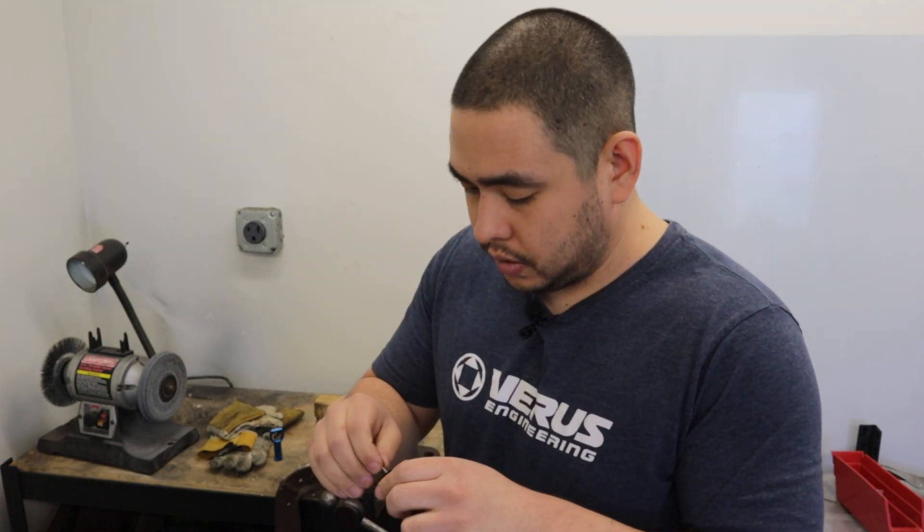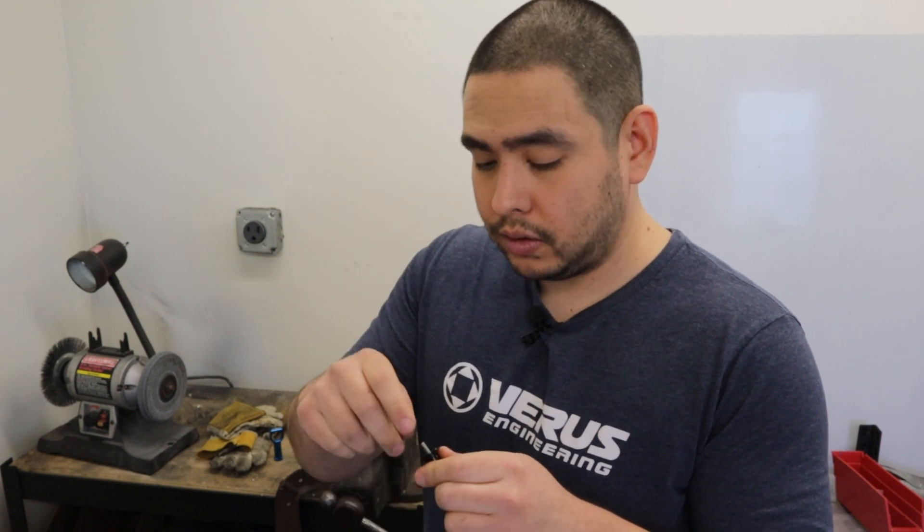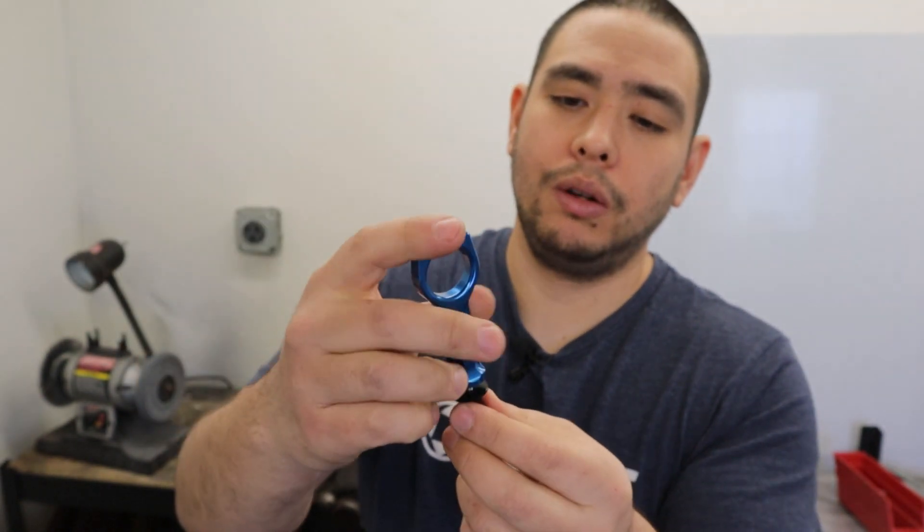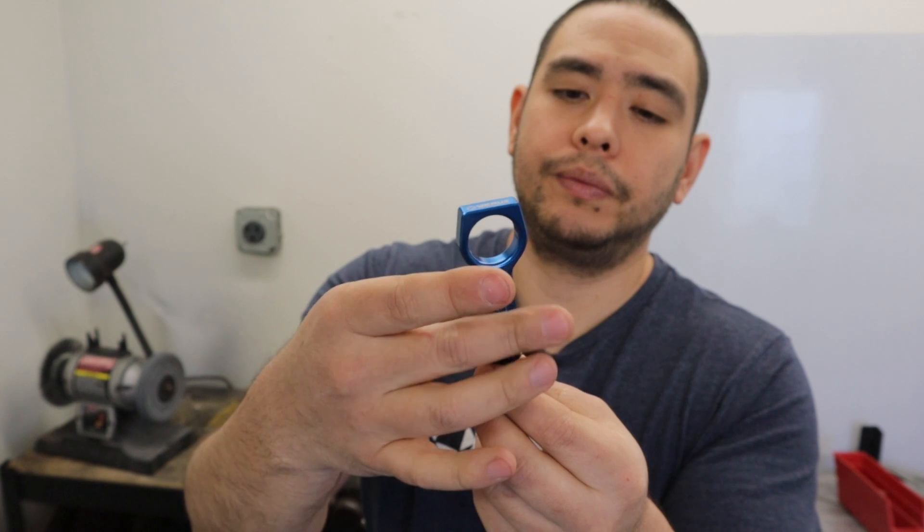Back to the video. Dig into your hardware bag again and find the threaded stud M4. You want to thread that into the top of your adapter, and then take your dipstick handle and thread that onto the stud. At this step, using a little bit of Loctite wouldn't hurt. Just tighten them together like you would any other screw or bolt, and there you have it — your dipstick handle fully installed.